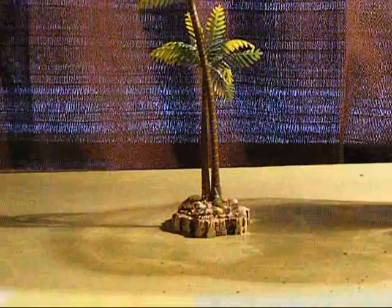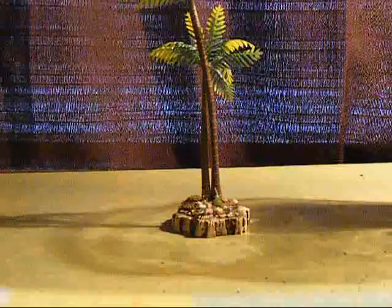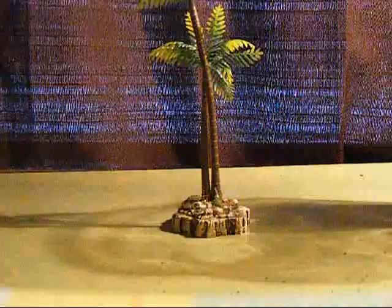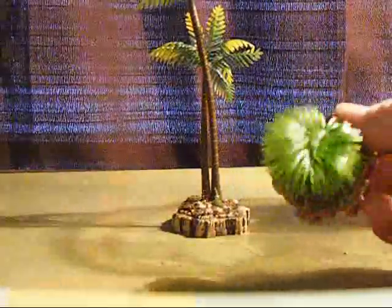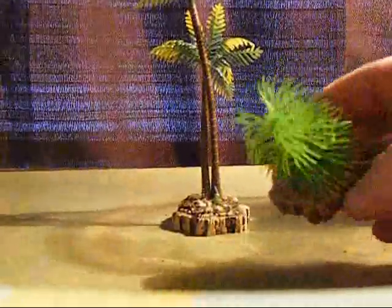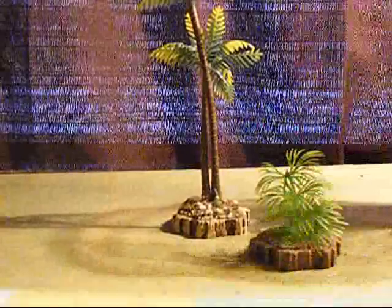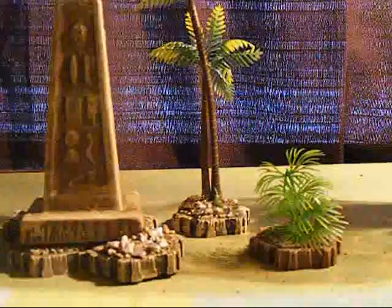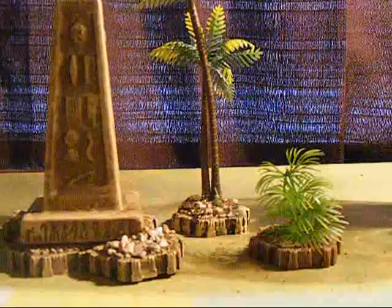So now we've got our palm tree finished. I also did the same thing with a couple of hexes using aquarium plants — you can get these really cheap at any Walmart, Kmart, or pet stores. I did the same kind of thing with our pyramid as well, so we're getting some nice pieces put together.